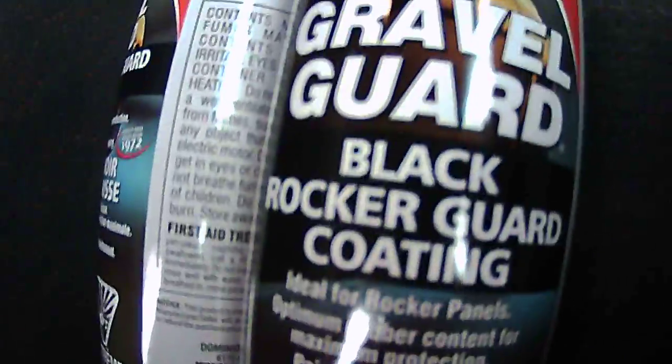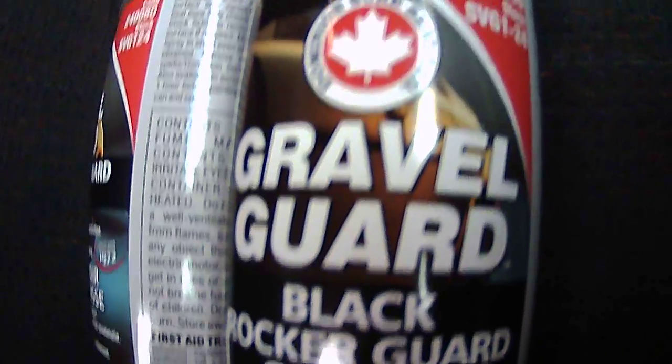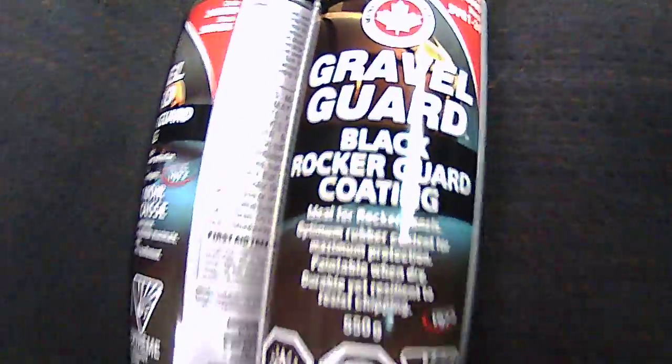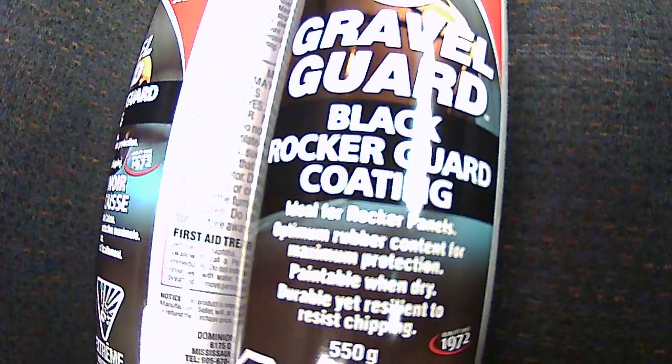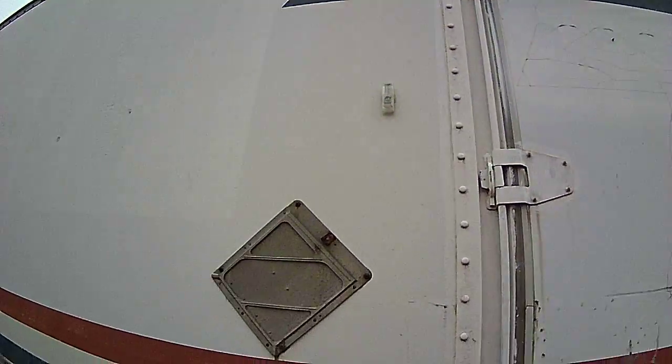I'm doing a last-ditch effort here to seal up where the leaks are coming in. I bought these two massive cans for the purpose of hopefully sealing the rim — this is rocker guard coating with a lot of rubber, basically a rubberized sealant. I got the ladder set up and we're gonna see where the rim of the roof is. I think this is a problem spot, so I'm gonna blast this all the way down, hopefully both sides. I don't know if I'll be able to do it with two cans — I doubt it.